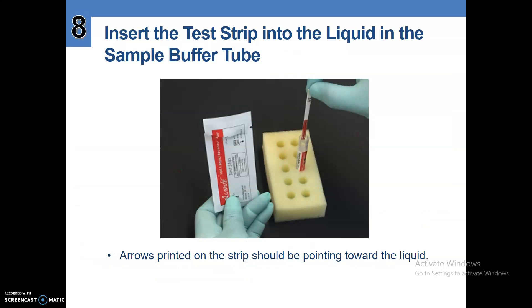Number eight, insert the test strip into the liquid in the sample buffer tube. The arrows on the strip should be pointing towards the liquid.